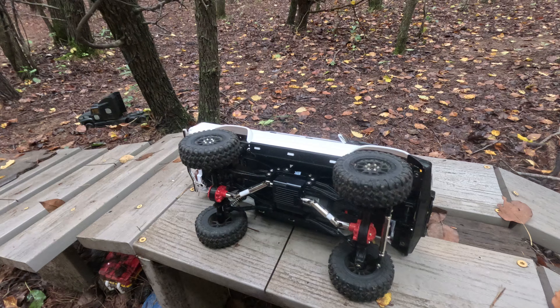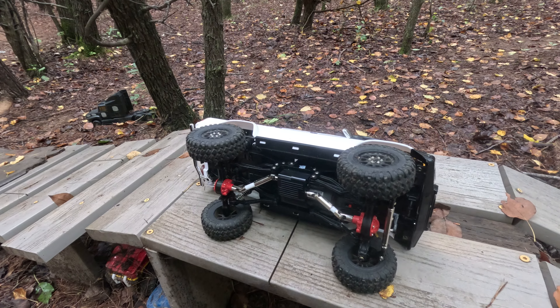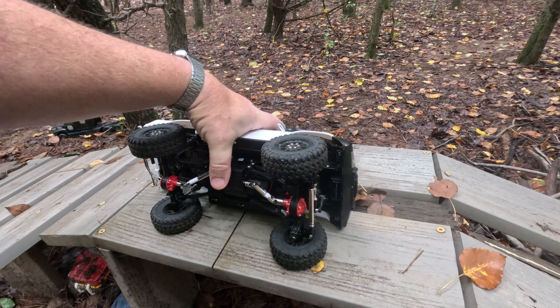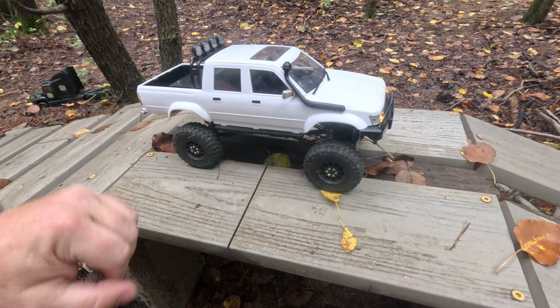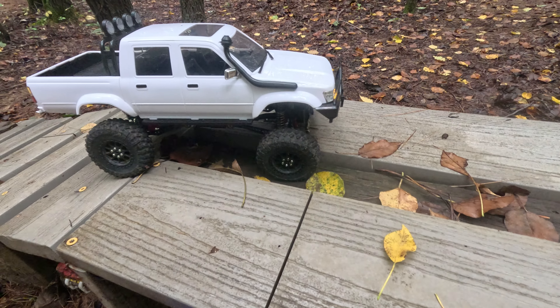When I first got it, I noticed with the stock axles, the steering — when I would max the steering out either way, it would hop. I mean, literally, the geometry was just awful in the stock setup.